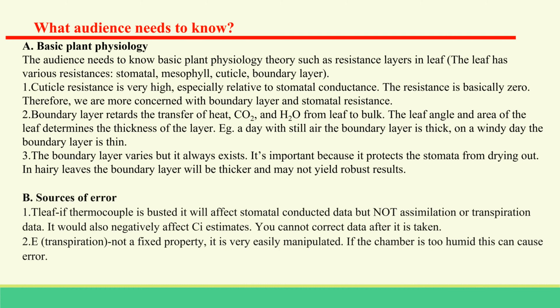Photosynthesis is a process by which phototrophs convert light energy into chemical energy. In plants, photosynthesis takes place in chloroplasts, which contain chlorophyll. The audience is expected to have basic plant physiological knowledge before proceeding.